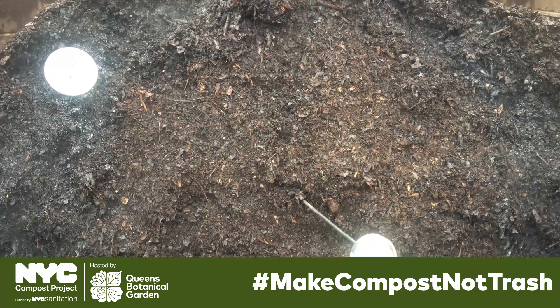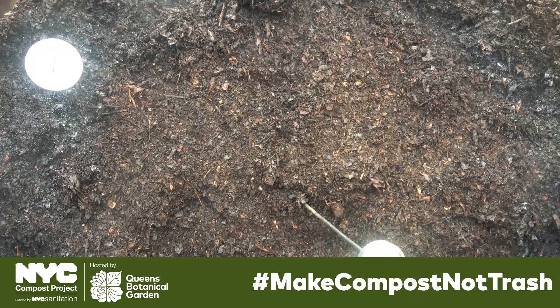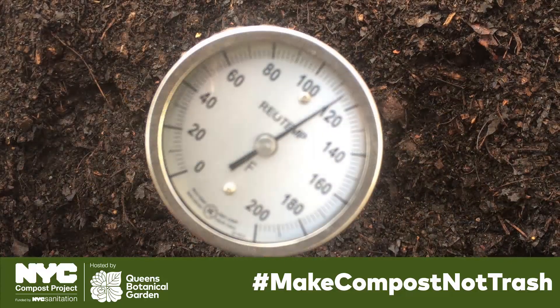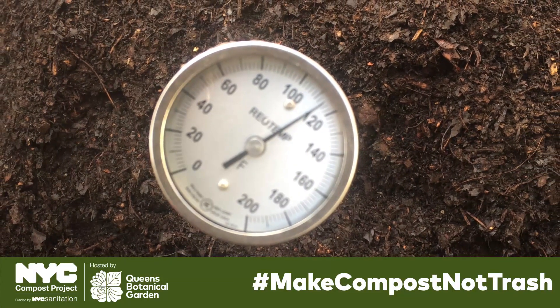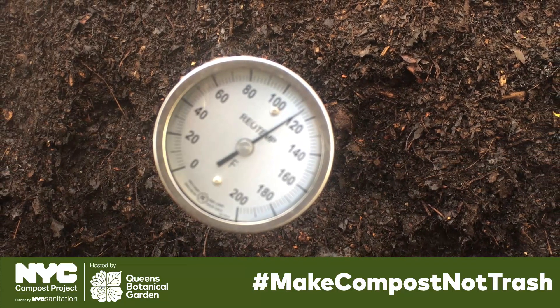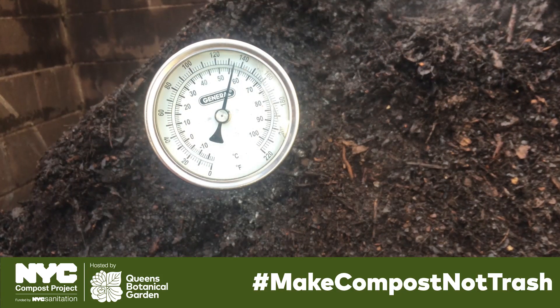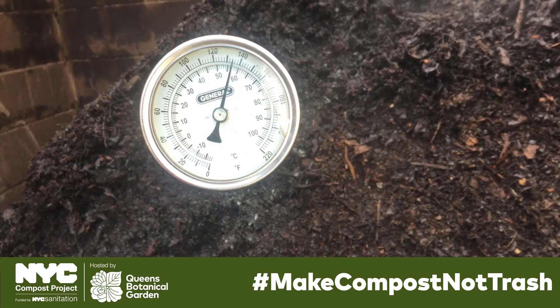Digging deeper into the pile, we decided to place some temperature probes into the pile to record the temperature of the different strata. The light brown core of the pile had a temperature reading of 116 degrees Fahrenheit. Meanwhile, a reading from the crust layer indicated a temperature of about 134 degrees Fahrenheit.